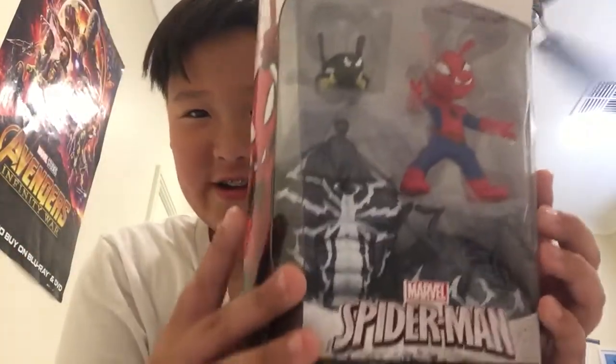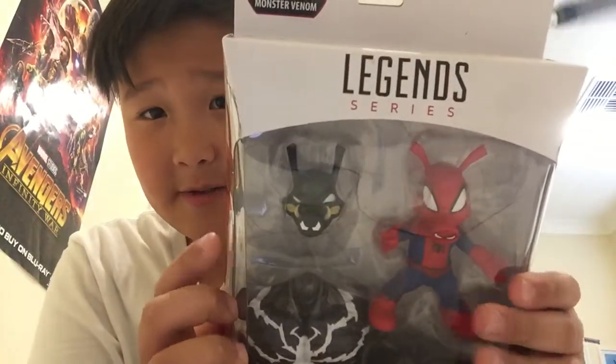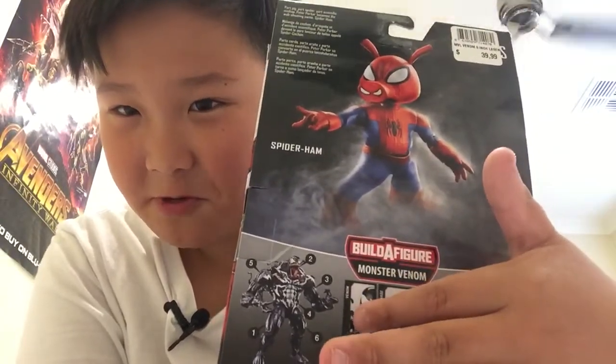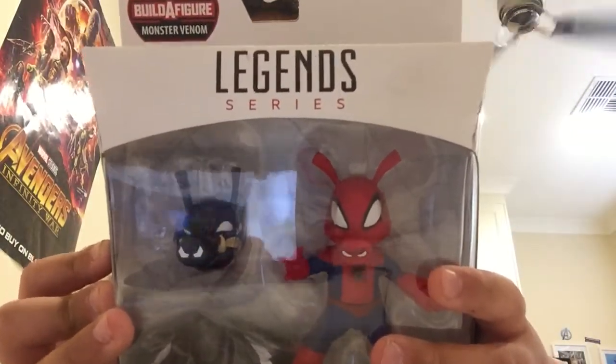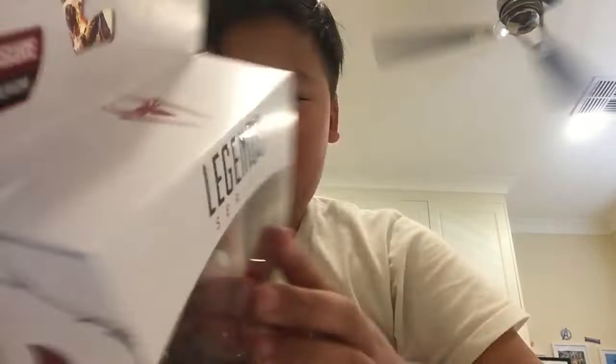Hey guys, this is William and today I'm back with another video. I'm going to be unboxing and reviewing Spider-Ham from the Legend Series. It says 'Build a Monster Venom' - I already got Venom and reviewed it, then I got Carnage and reviewed that one, and now I got Spider-Ham. This costs like $39.99 and you can get it pretty much everywhere. Let's just open this.